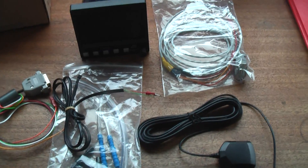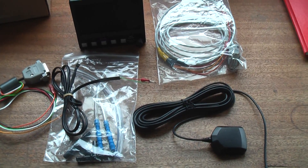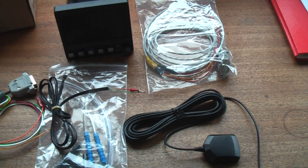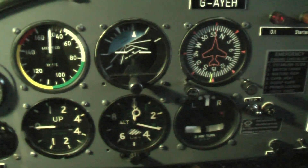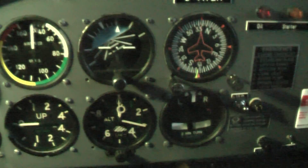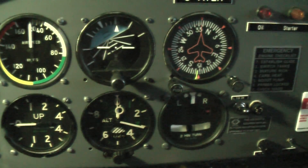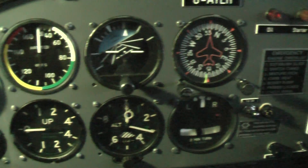We'll head over into the hangar and give that the best shot. Unfortunately we're not going to be able to film very much because it's going to be very dark. I am battling against the dark over here in the hangar — I don't know whether you can hear the rain on the tin roof as well, but it's pretty miserable outside.